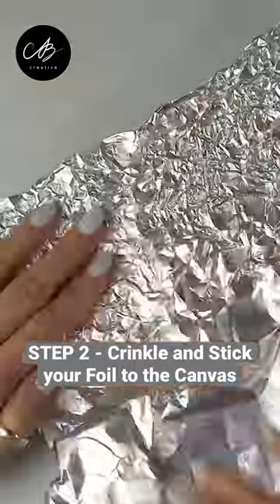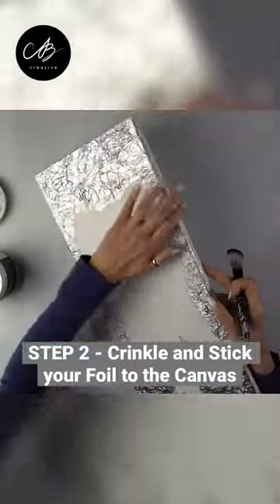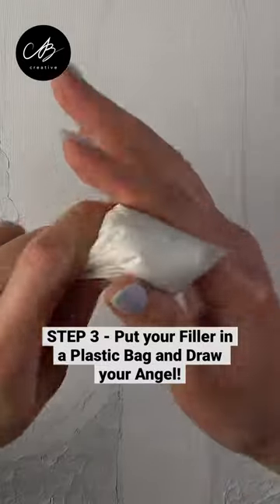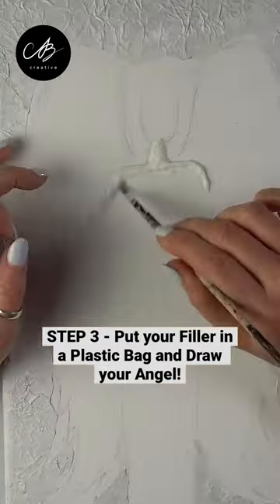I crinkle my foil a little and stick it onto the canvas with PVA glue, covering it in white paint as a primer. I put my all-purpose filler in a plastic bag and squeeze it out.